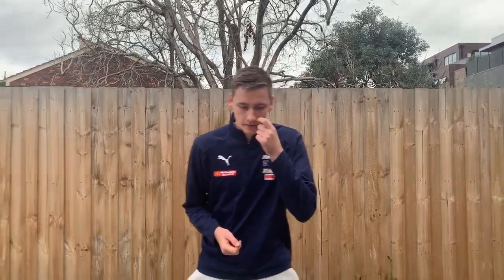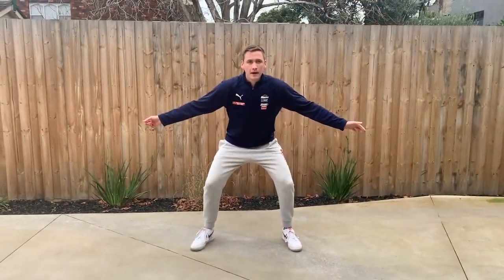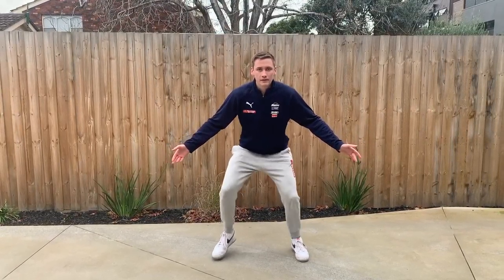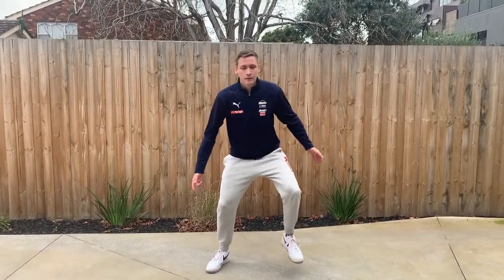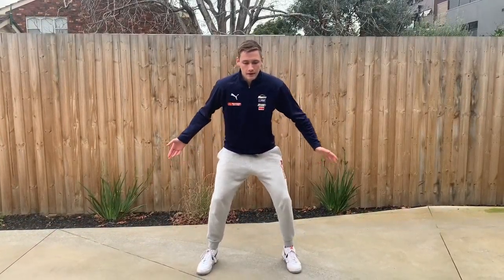Once you're really comfortable with the slide, I'm going to teach what we call the pitter patter, or active feet. I'm going to get into my stance, and when I say pitter patter or stance, you start moving your feet up and down as fast as you can. Don't stamp your feet down really heavily — nice and softly, constantly moving your feet, keeping them active.